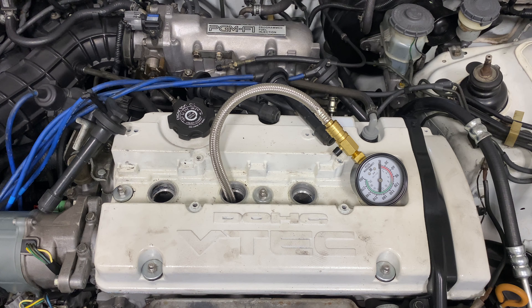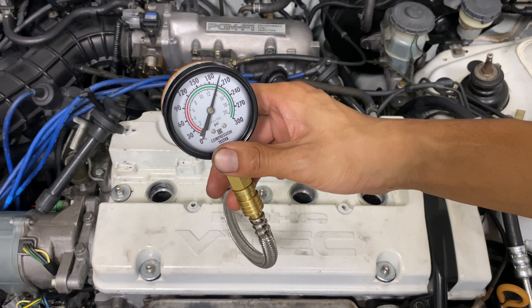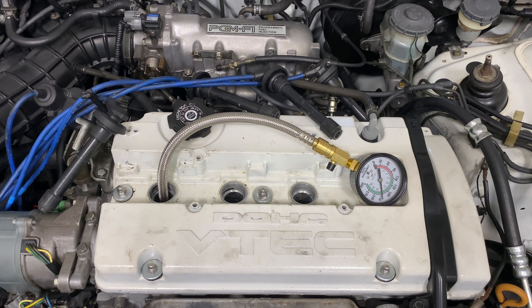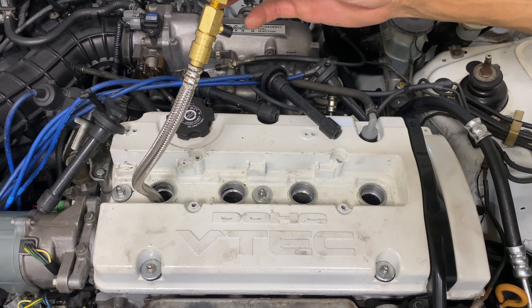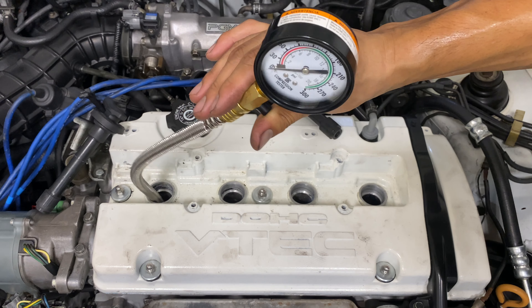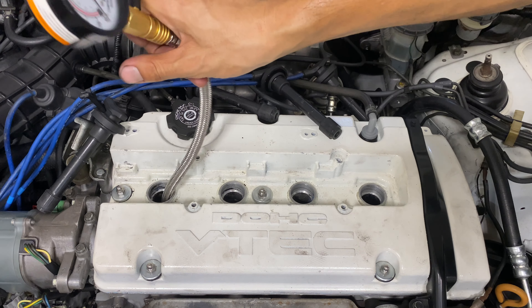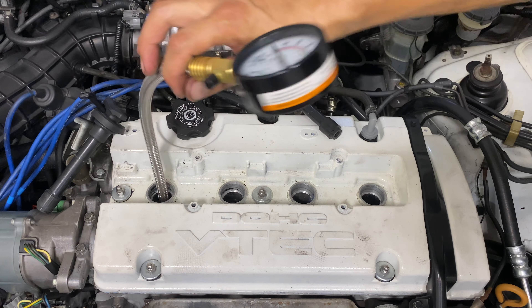Cylinder three — this one looks a little higher, looks closer to 200. Last, and hopefully not the least, number four — this thing is up there too, about 200, really close to 210. Looks like our compression is really good. Cylinders two and one are a tiny bit lower, but still within range — we're between about 195 and 200 on all four. As long as all four cylinders are close together, that's all that matters.